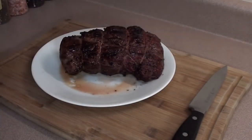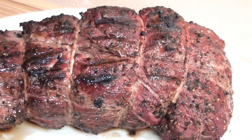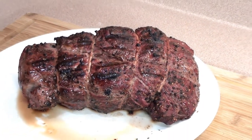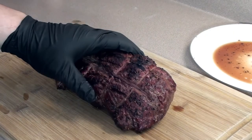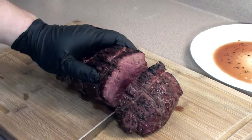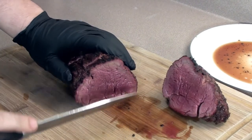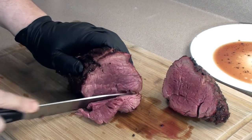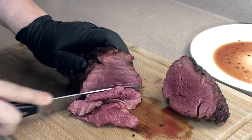After letting it rest for around five minutes, loosely tented in tin foil, it's time to remove the string and slice it up. With the string removed, let's cut into it and see how it looks — nice and juicy, just like butter. We're going to cut some thin slices and make up a couple of sandwiches.